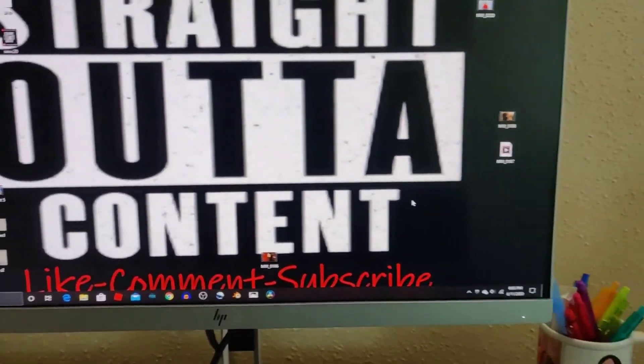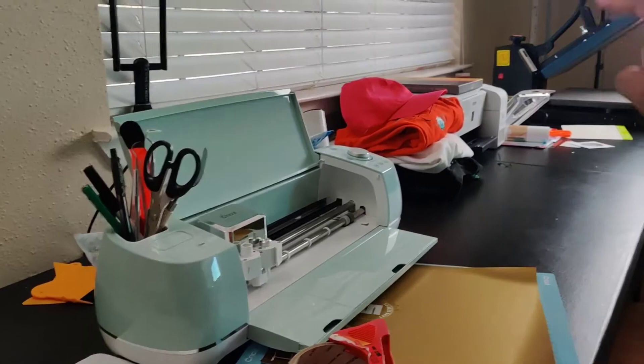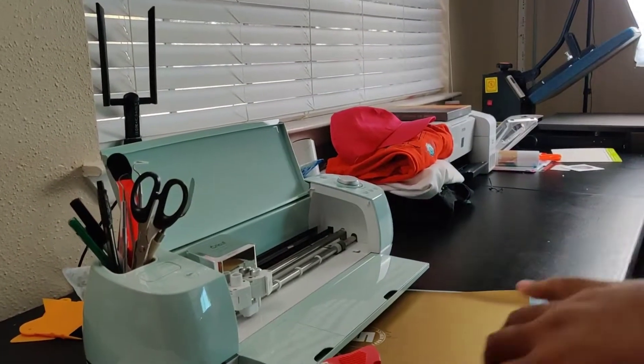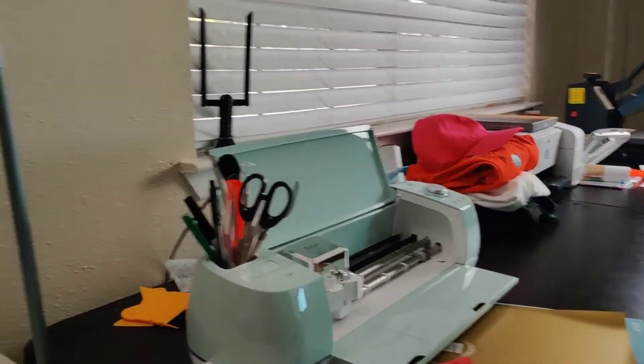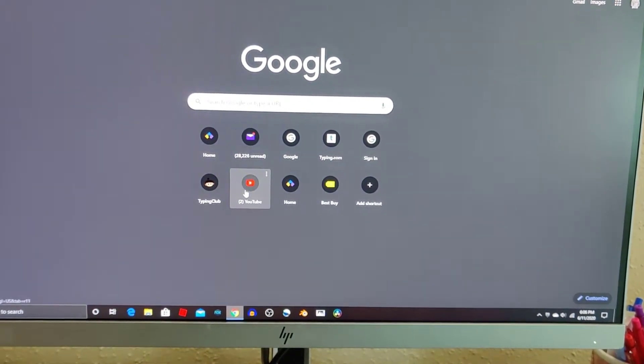We got so much more content coming to you. We got the Cricut content coming to you, sublimation printer, and you can see our new heat press over there. All the merch — you see some of the merch right there that we're making. We got so many orders, so many things going on. So just stay tuned, guys. We got so much more content coming: interviews, you name it.